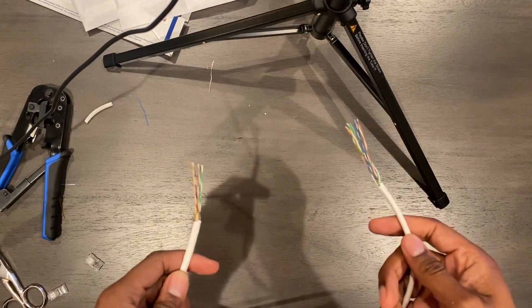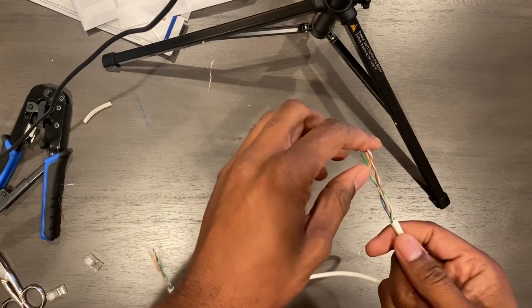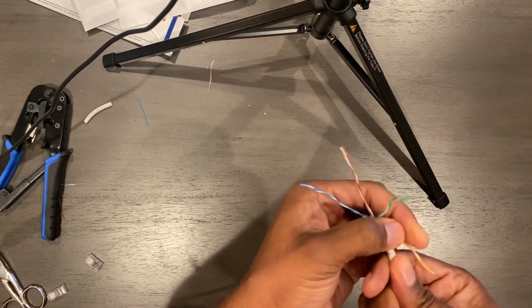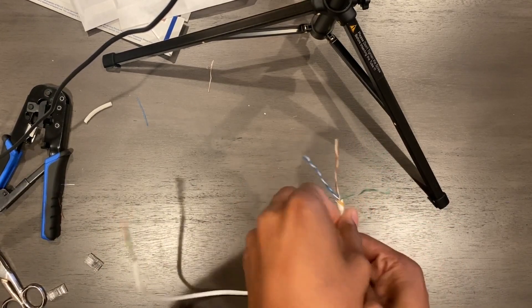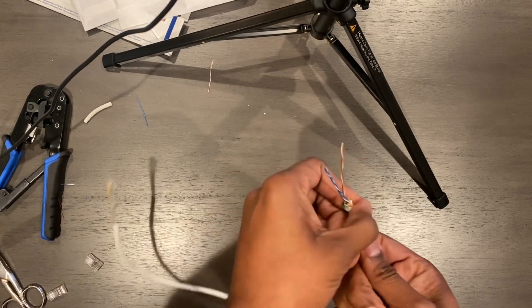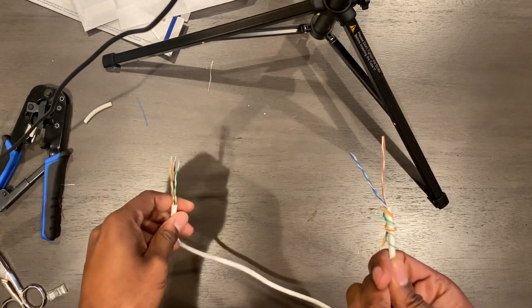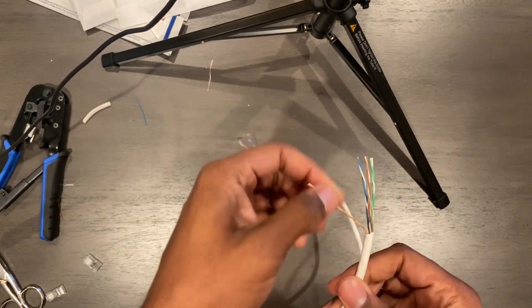Hello, welcome to the Click Experts. Today we are going to talk about a T1 crossover and we're going to terminate one. In a T1 crossover we don't need all the wires, so we're going to curl back the wires we don't need. The first wires we don't need will be the orange, green, orange white, and green white — we'll curl those back on both sides.